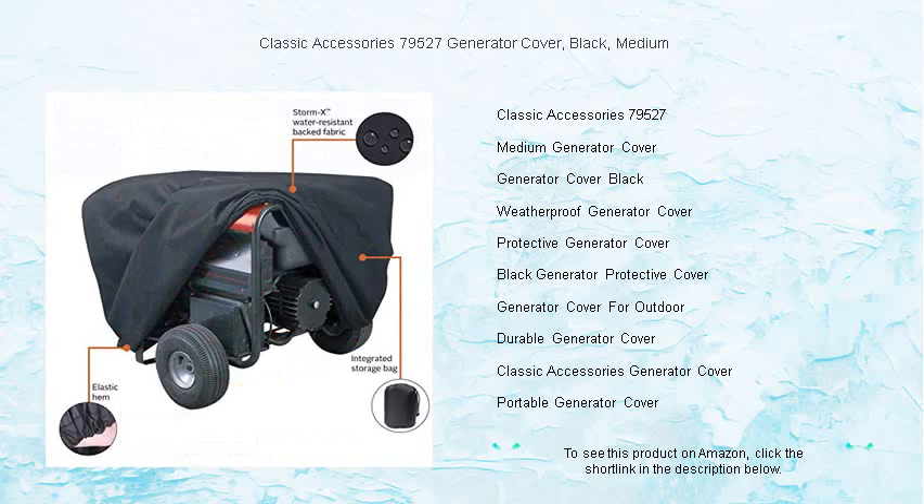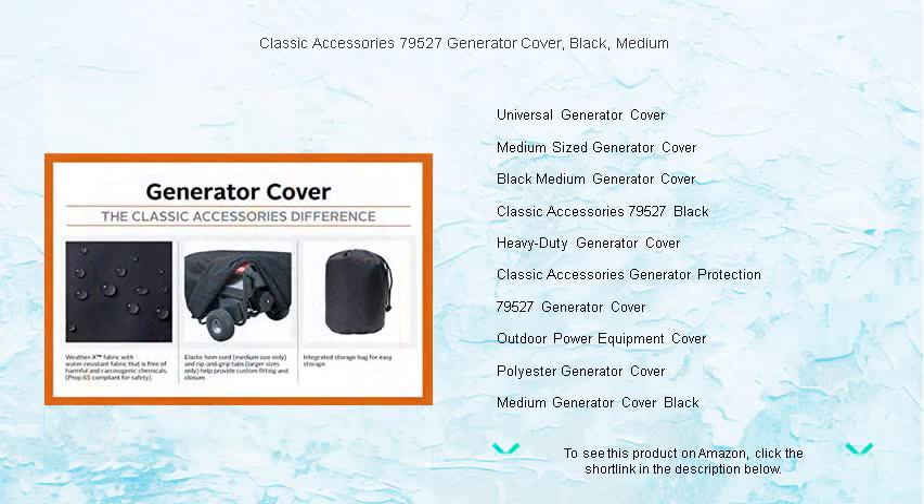The cover's precise fit ensures it stays securely in place, while the bottom hem cord with a toggle allows for quick, custom adjustment. The convenient side opening makes it easy to handle cables without removing the cover.